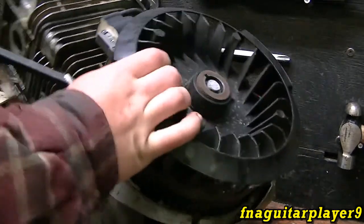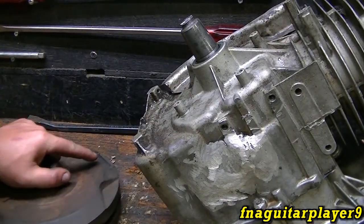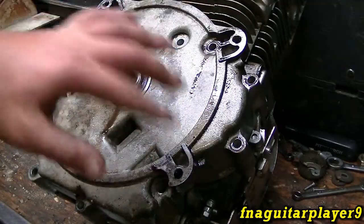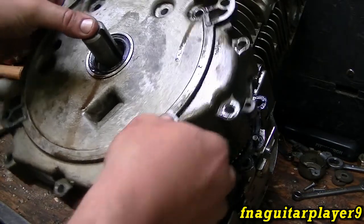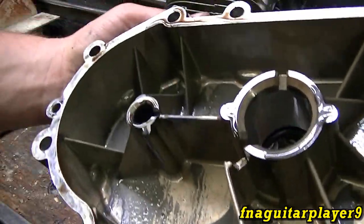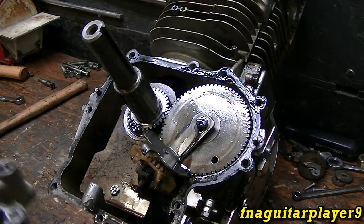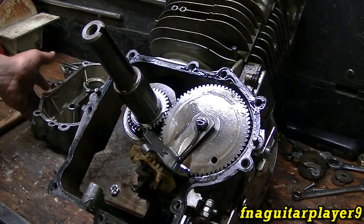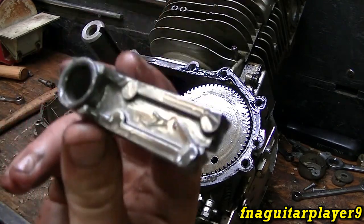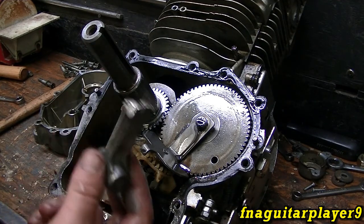I finally got the flywheel off — it was apparently seized on there pretty good. I just took all the bolts out and we'll find out what's going on in here. There's metal everywhere. What I figured — the dog bone broke on the counterweights. That's what I figured it was.